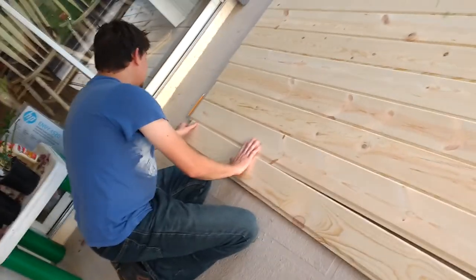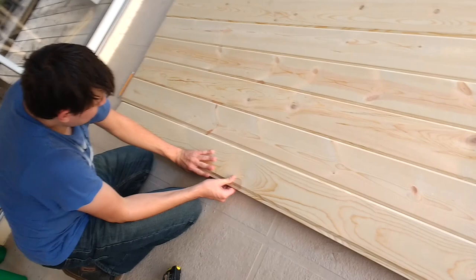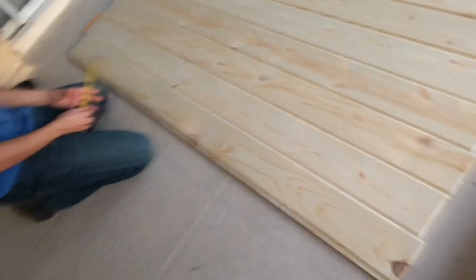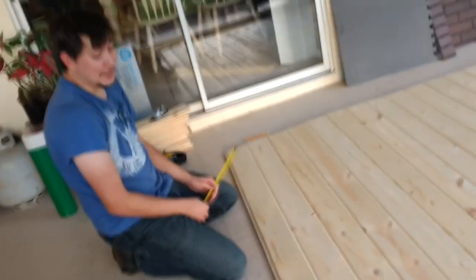We got these boards at Home Depot — they link together, which I think is super cool. He cut them all down and we're going to later glue them. It's about six foot.